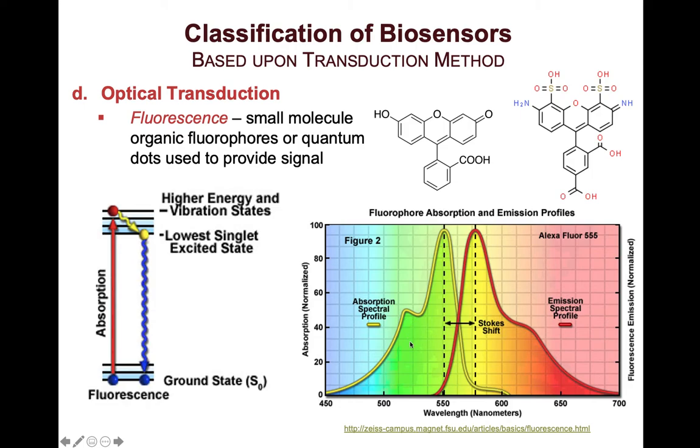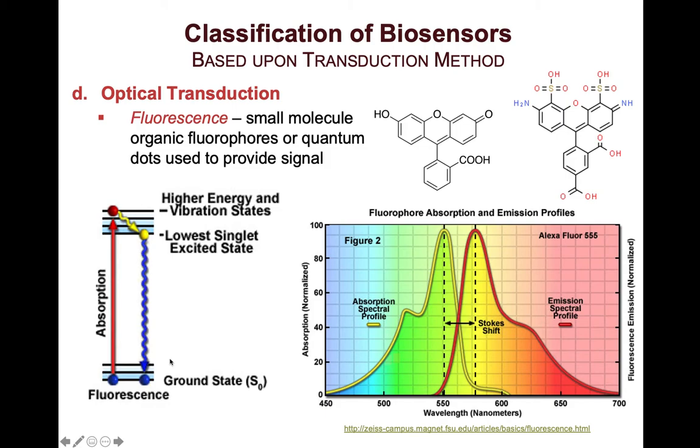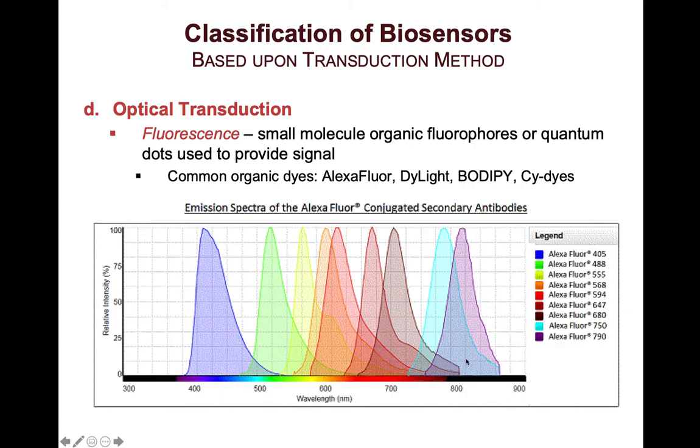I also want you to become familiar with the term excitation — the light used to enable electrons to go up to the excited state. Basically, the light that the molecule can absorb is the excitation light, and then your emission is your fluorescence. There are hundreds of fluorescent organic dyes in the market or that can be synthesized. Some of the well-known names are Alexa Fluors, DyeLights, BODIPY, and cyanine dyes.